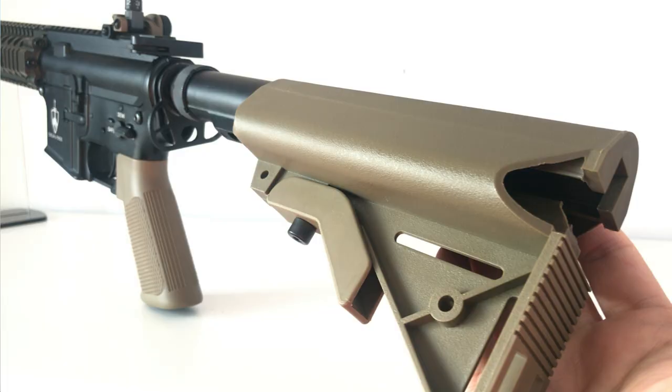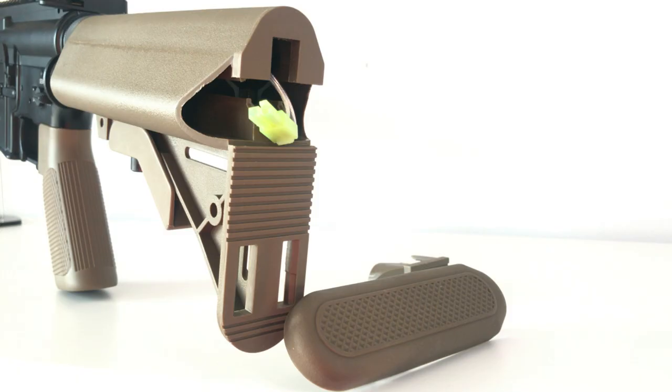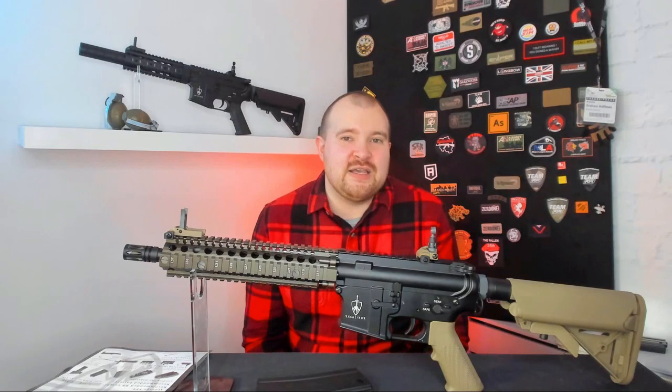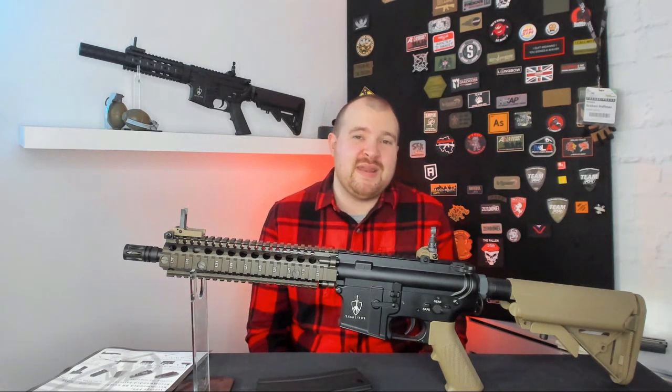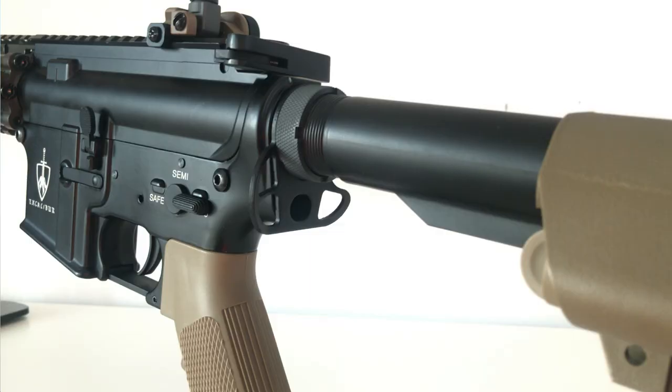Starting from the rear, we have the rubber butt plate, moving on to a crane stock which has six positions. Getting the butt plate off is really easy — you simply undo the two clips at the very bottom and pull it straight off. There is plenty of storage available inside the crane stock, perfect for your 9.6 NiMH or your 7.4 LiPo batteries, which are the recommended batteries. You can get nunchuck or crane style batteries in there with no issue. The connection on there is mini Tamiya.